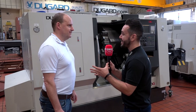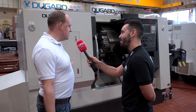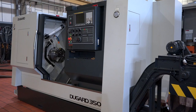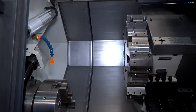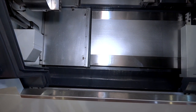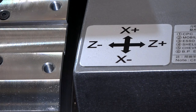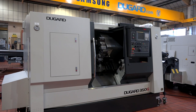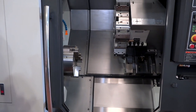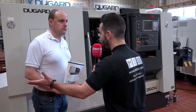At Dugard today, big emphasis on the Dugard 350G. What does the G stand for? This machine has a fairly new look, but G fundamentally means it's got a gearbox — a two-step gearbox in this machine. So if you're really looking for grunt and power, this is a machine that could be ideal. It's a 12-inch chuck machine with 22 kilowatts of power on a continuous basis, as opposed to 26 on a rated basis. So if you're doing big drilling operations or heavy turning, it can continuously run at 22 kilowatts — which is why you want the gearbox.